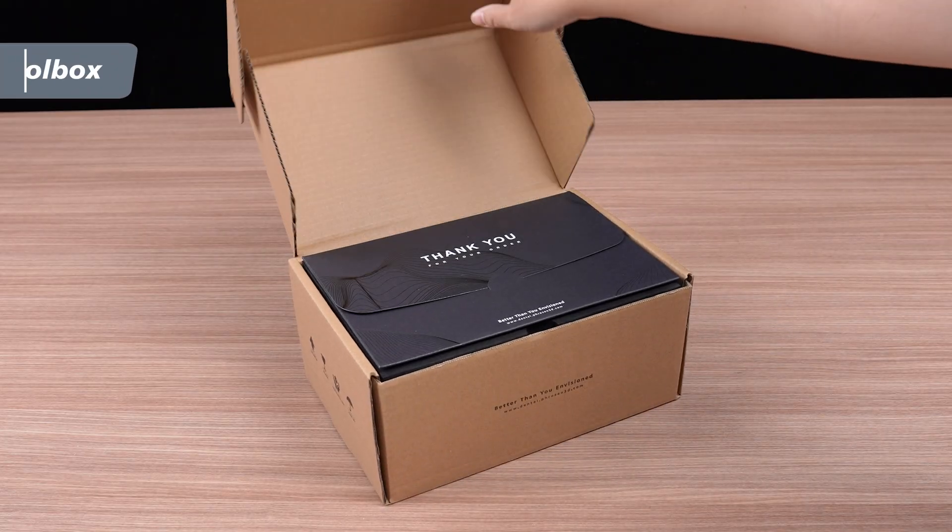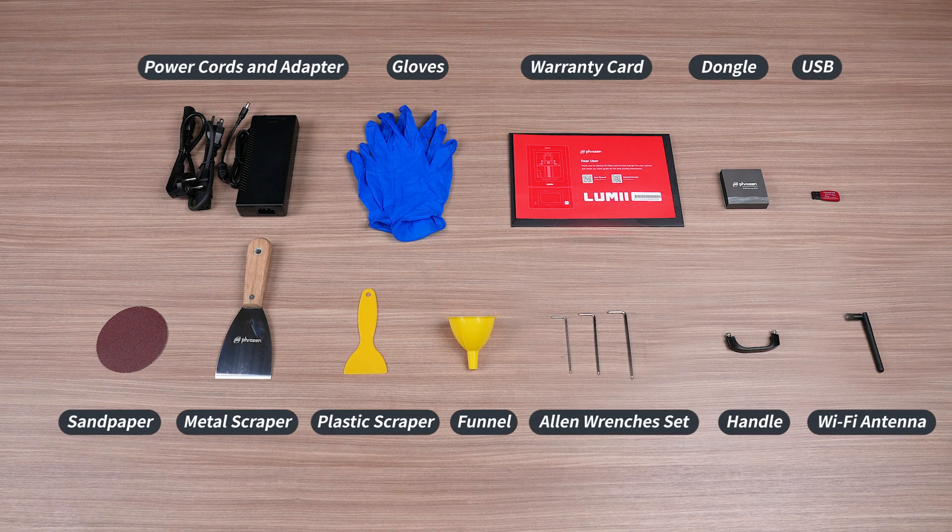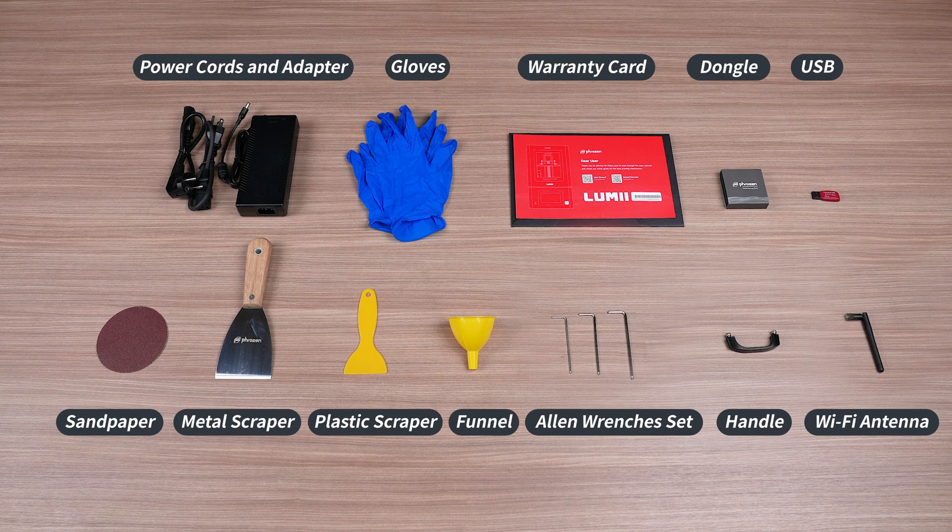Now let's go ahead and open the toolbox. Inside the toolbox, you'll find a set of tools that we'll be using later to set up the printer for our prints.